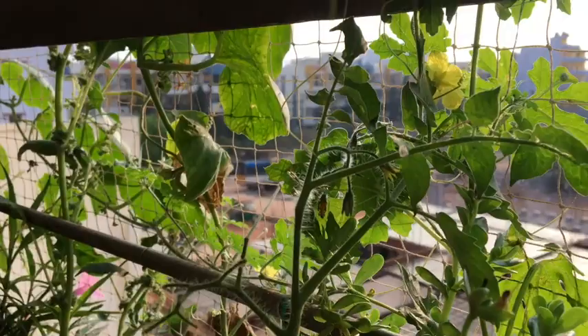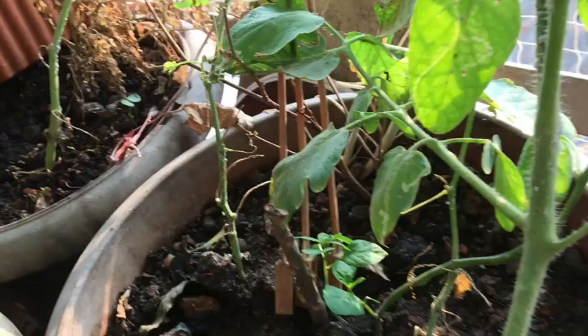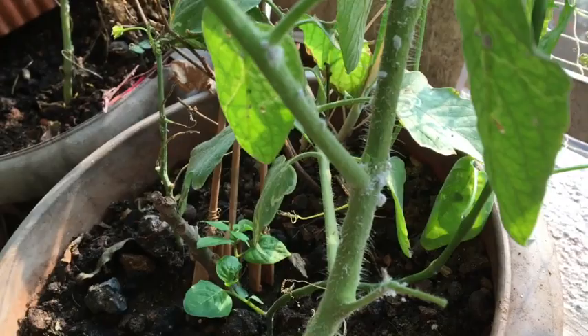Hello everyone, my name is Nithilan Dhanabalan. In this video I am going to explain how to get rid of millibugs in tomato plants organically. We found a lot of millibugs in our tomato plants.